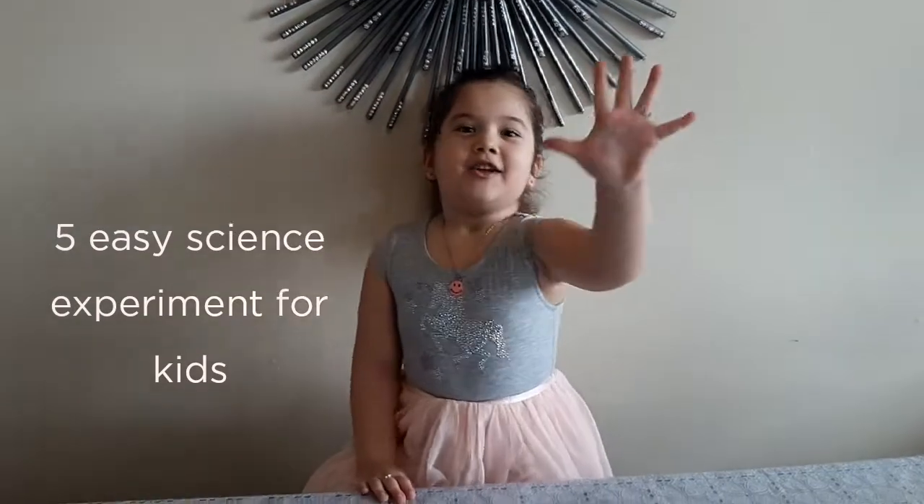Hey friends, welcome to my channel. My name is Zamiya. Today we are doing 5 experiments!